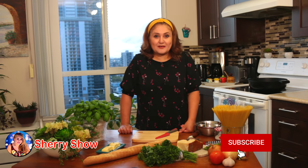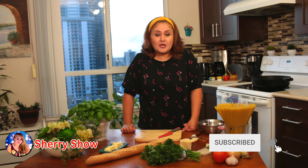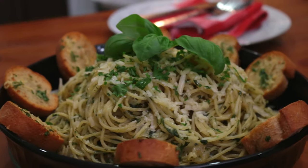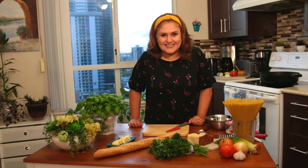Hi guys, my name is Sheri and welcome to my channel. Thank you for watching and subscribing. What I'm going to make today is pesto pasta, which I ate in New York at a very good Italian restaurant. I'm going to show you how to make it — let's cook together.